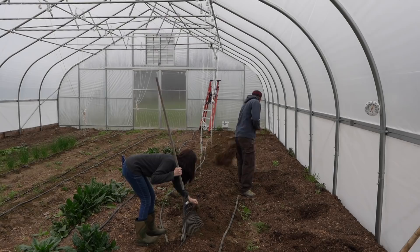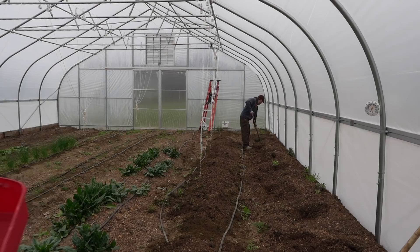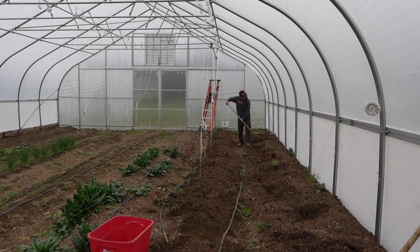The compost that we brought in last fall, we set it in the greenhouse so that way it wouldn't be frozen when we needed it. It's not frozen, but it's dried out pretty good right now.